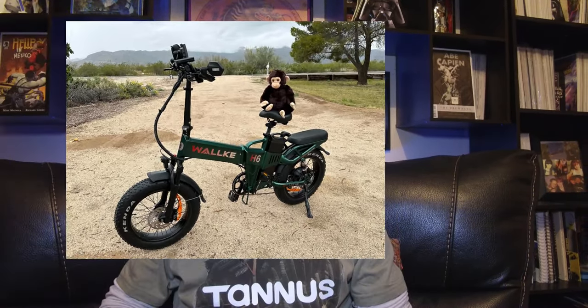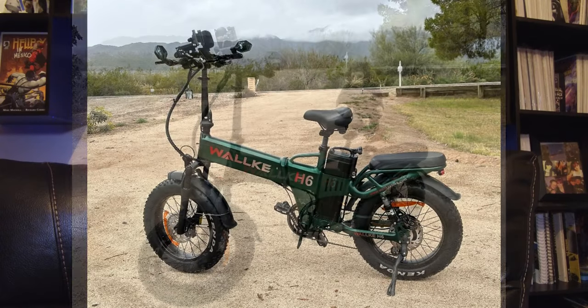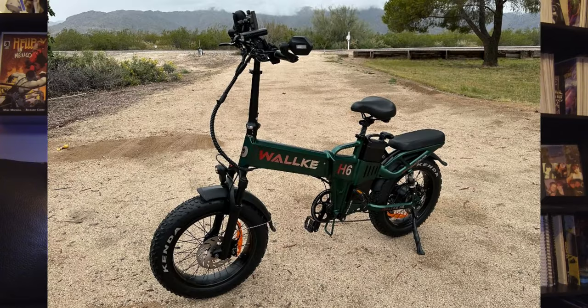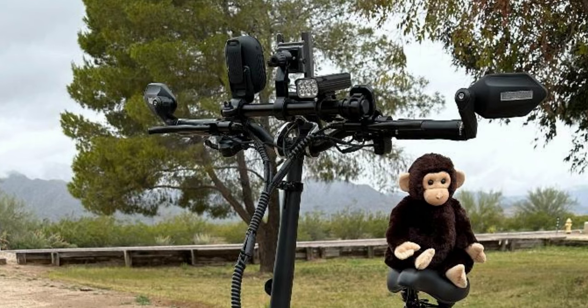This next one's funny — sometimes I have a hard time keeping the cats off my bikes. This guy has monkeys. This one comes from James, and it looks like he's already got some goodies on there even though he's only had it for a week — some sweet rearview mirrors and there's some other action up on the handlebars: a headlight and something else that looks cool. James, definitely hit me up and let me know what you got going on there.